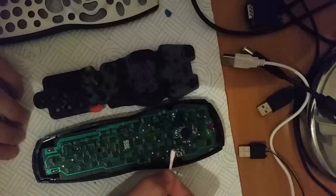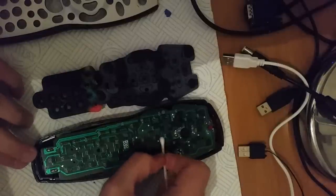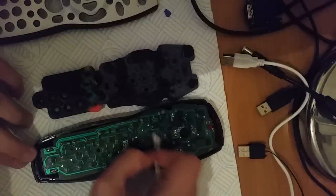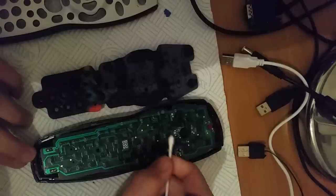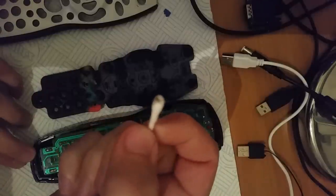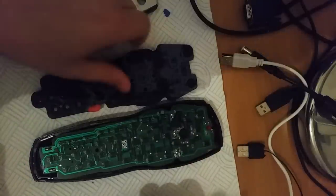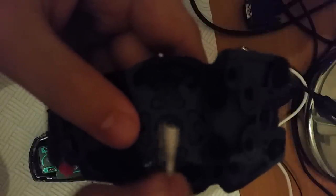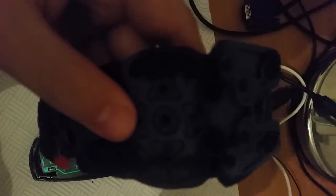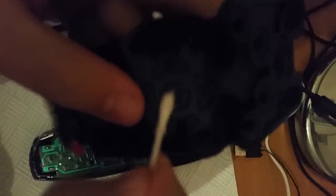Now if this is the first time you've taken your remote to pieces, simply take a cotton bud and rub it over the contact like this. Keep turning it around because it will go black. Then do the same to the contact on this side — it will give you more black. Don't rub too hard because you don't want to rub the contact solution off the edge.